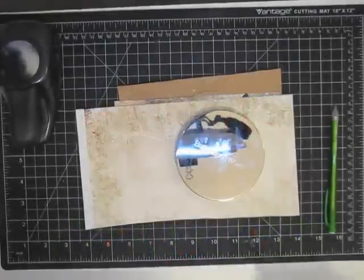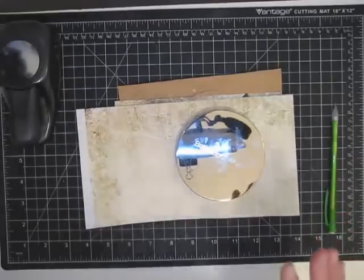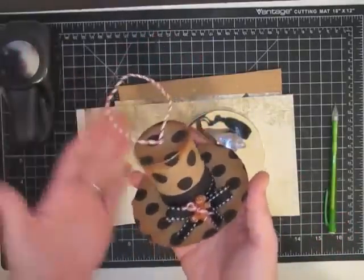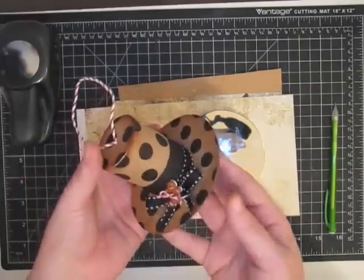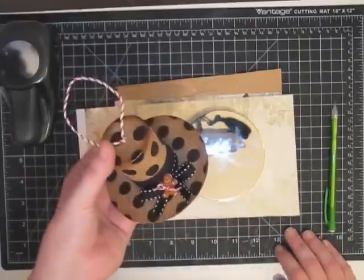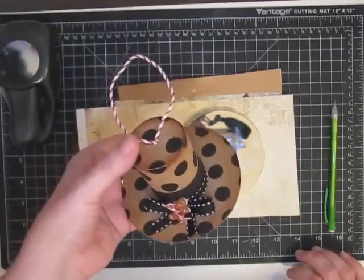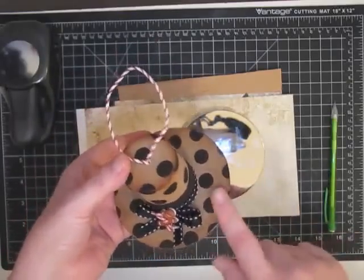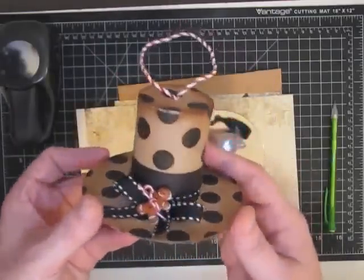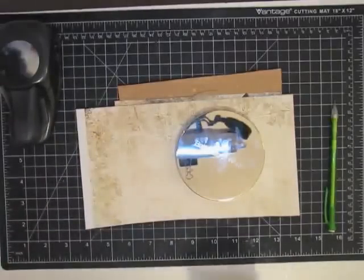Hey guys, it's MayMay and today we are going to make what I think is the cutest thing in the world. Some of you may not agree, but I think it's so cute. Let me show you — it is this snowman hat. I told y'all this week would be very snowman heavy, and it is a top hat ornament for a tree. The cool thing is what we're going to make it out of, and it looks like a million bucks.